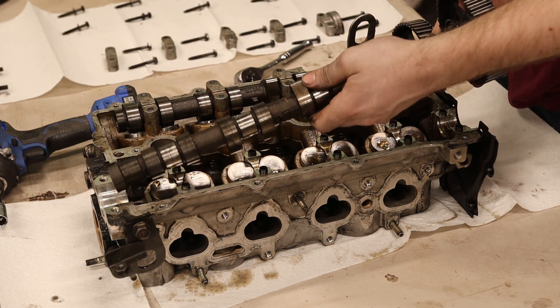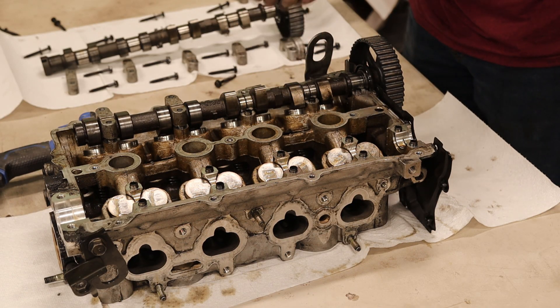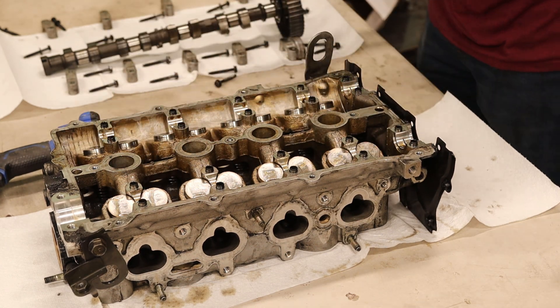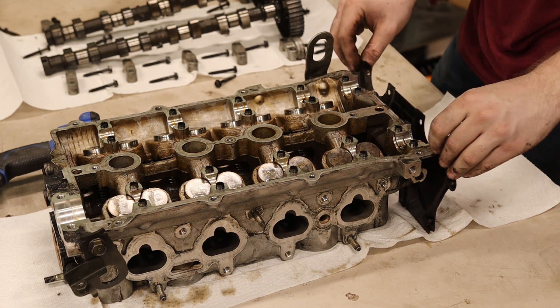There's a couple things I'm doing to this head: one, I'm replacing the valve stem seals. I'm also lapping the valves and checking for any bent valves. As a side note, you really should mark which lifter goes to which hole — it's not that important, but they can wear down unevenly because of the cam lobes.